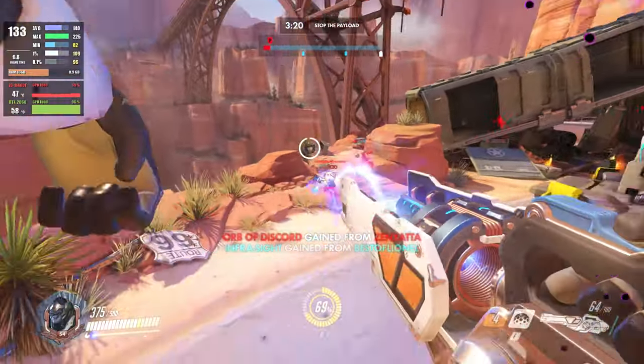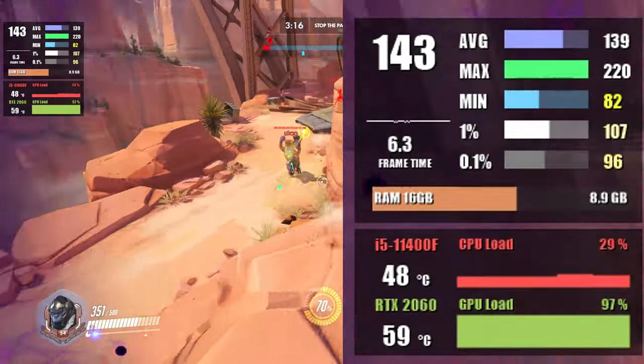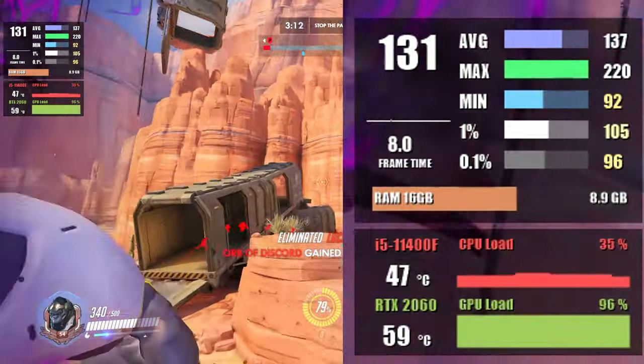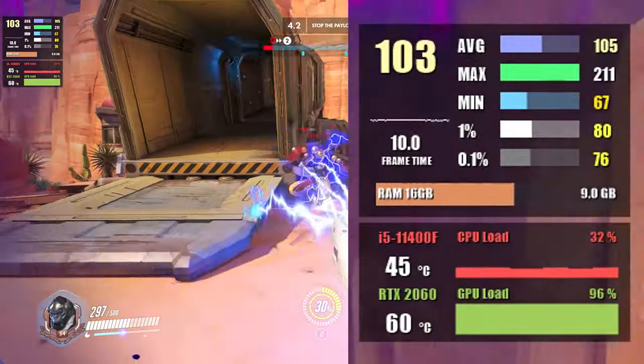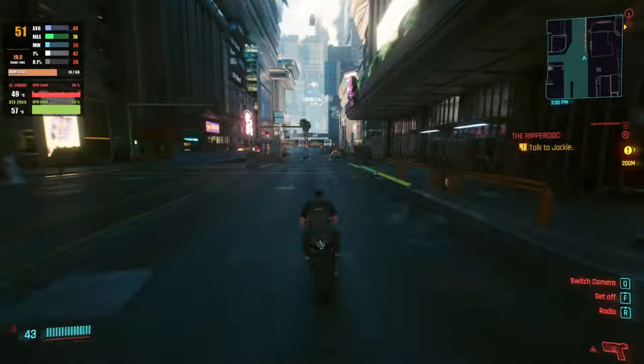Moving on to Overwatch — I'm using a mix of high to ultra settings, which results in 140 fps at 1080p. Moving up to 1440p, we see an average of 107 fps.